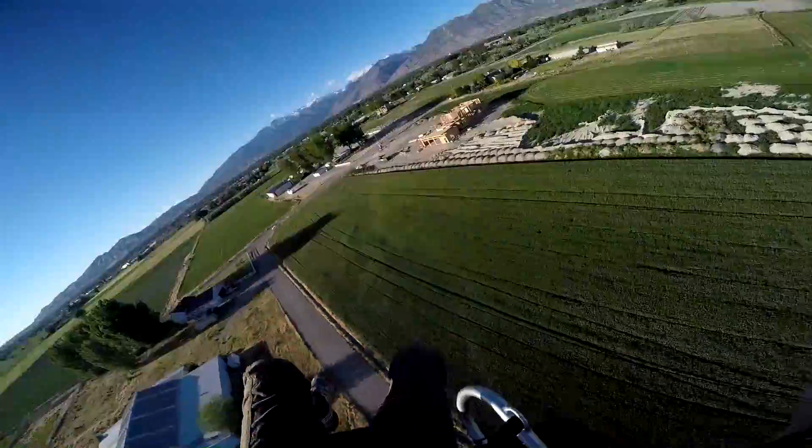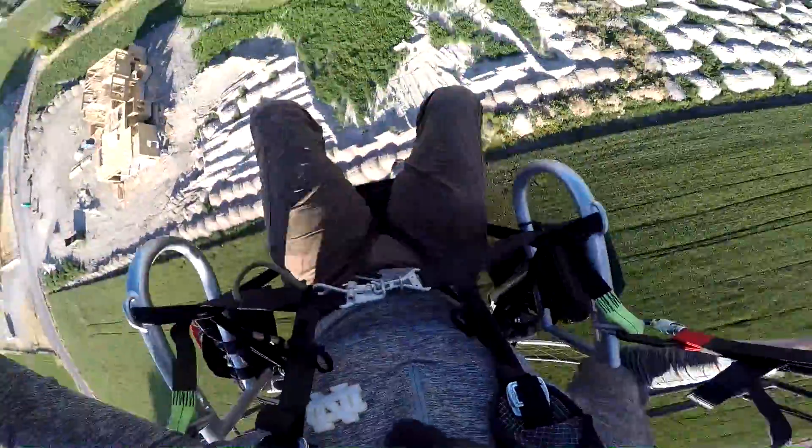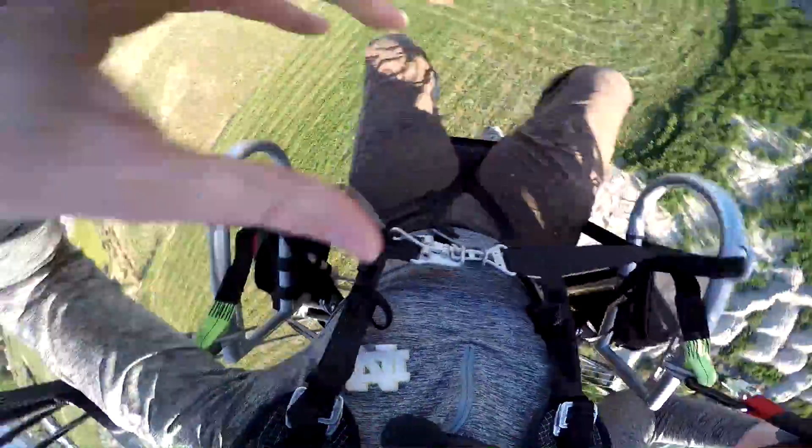All right. Let's prove how big of a liar Kurt Pfister is. So we're going to look down right here and we can watch.